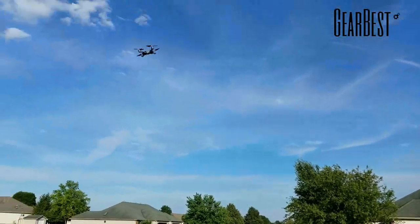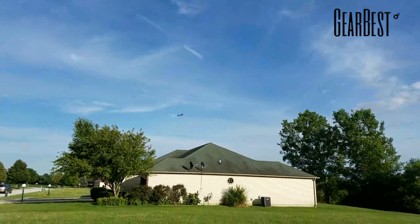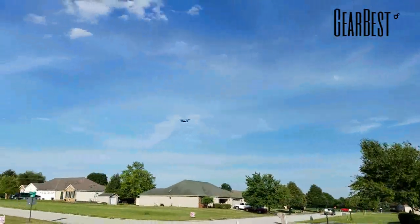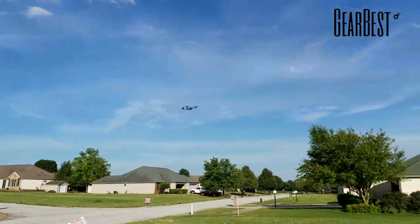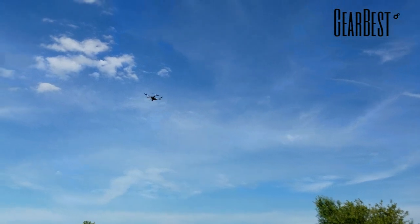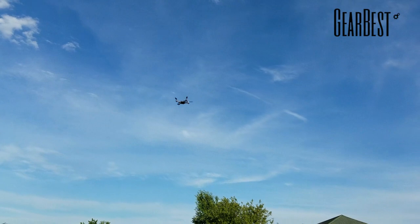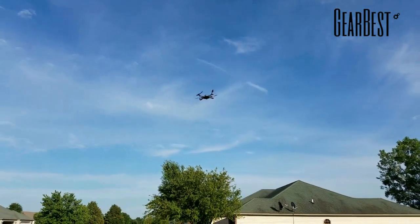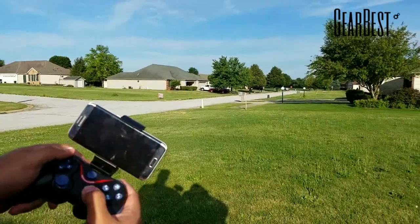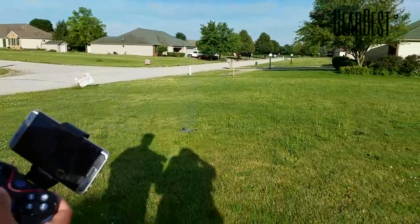Back in high rate — it's a nice smooth stable flyer. I just saw the lights flashing so that's our low voltage warning. The lights are flashing, so I'm going to bring it down. You never want to go completely dead with the battery. We'll do the one-touch landing — press this button and she brings herself down, and it does. There you go.